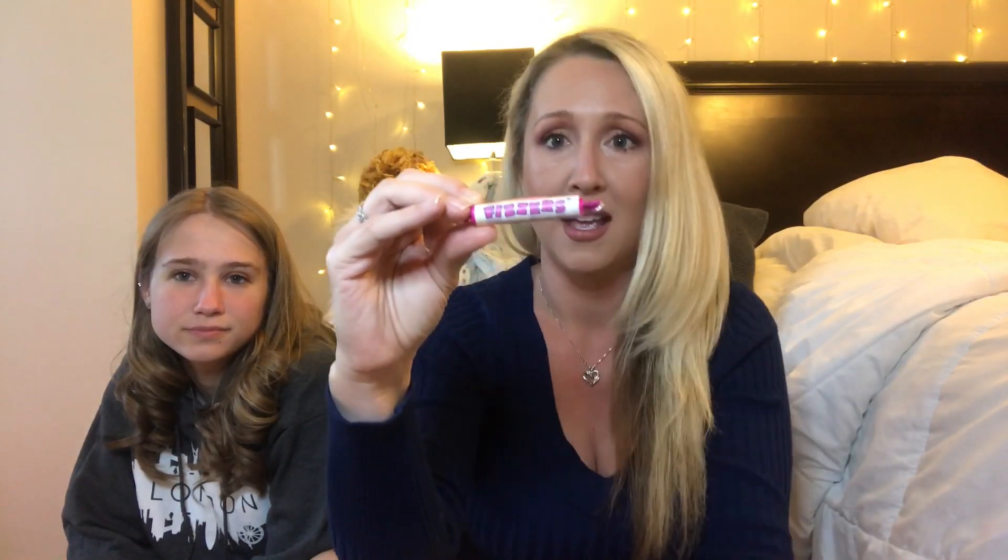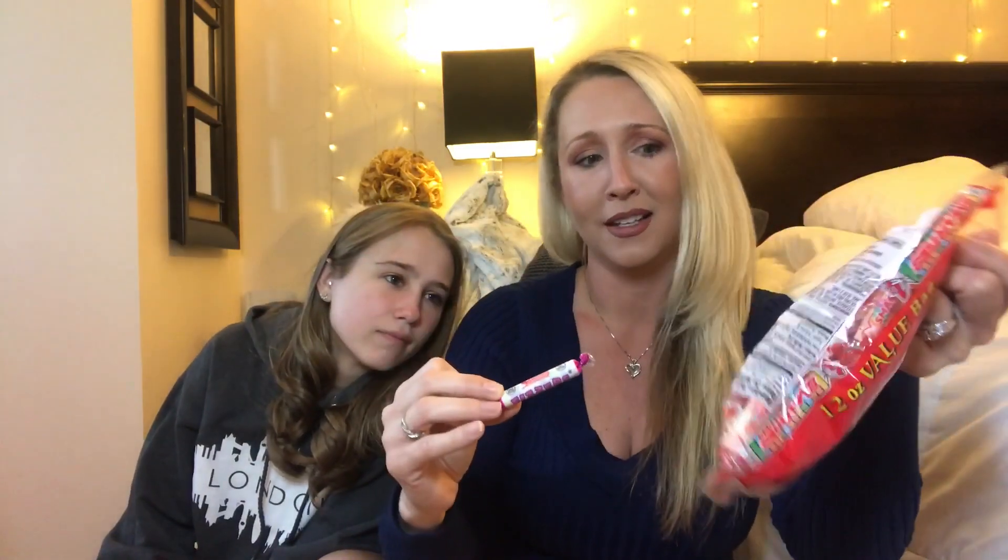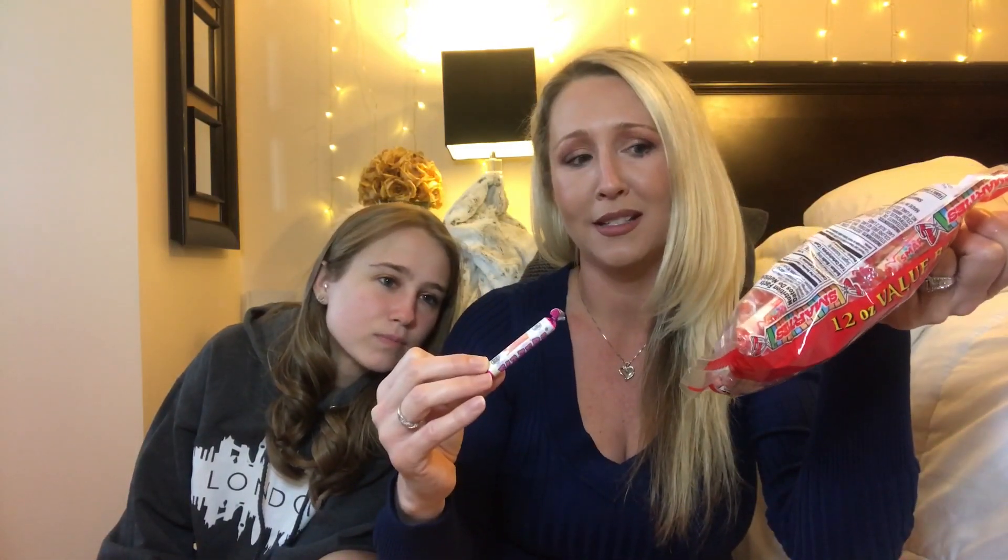We started getting a lot of comments saying that our American Smarties are the same as what the UK calls Fizzers. So of course I went on the hunt to find Fizzers, and this is what Fizzers look like in the UK — so I guess that would be kind of like what a Smartie is in America.